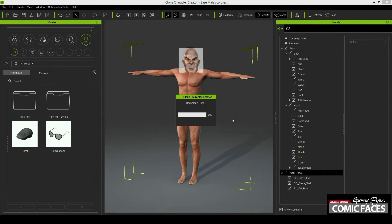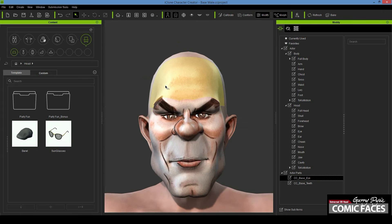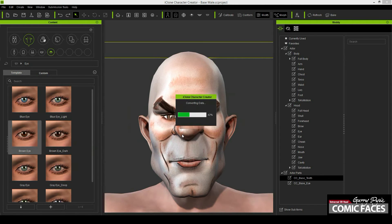The first thing I do when the comic face is applied is to remove the hair from the model, because we can add that in later, and replace the pencil sketched eyes with the eyes provided within Character Creator, which have a lot more detail and give your figure more realism. For this tutorial I used the brown eyes.